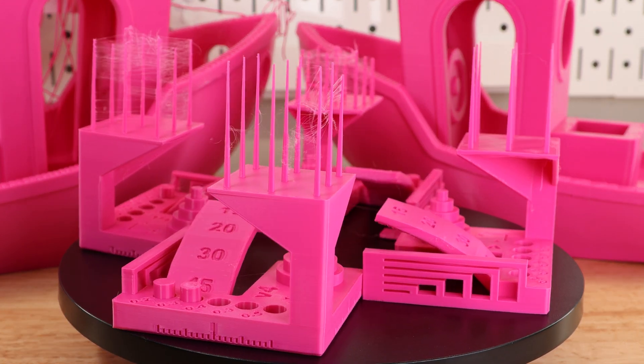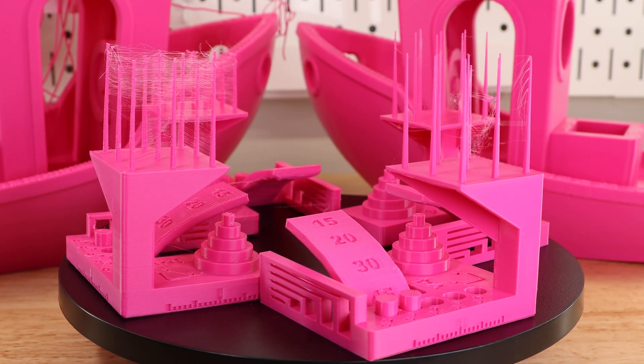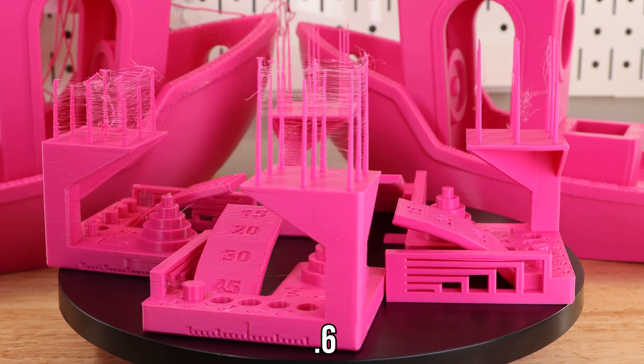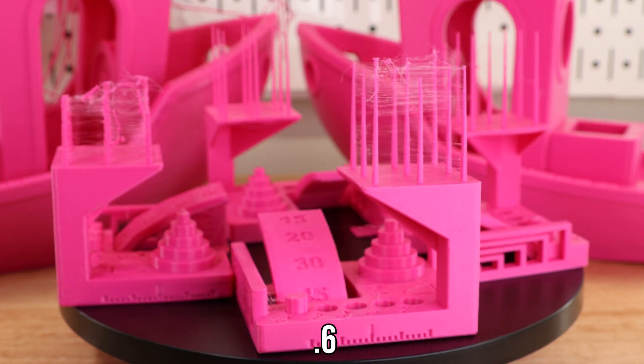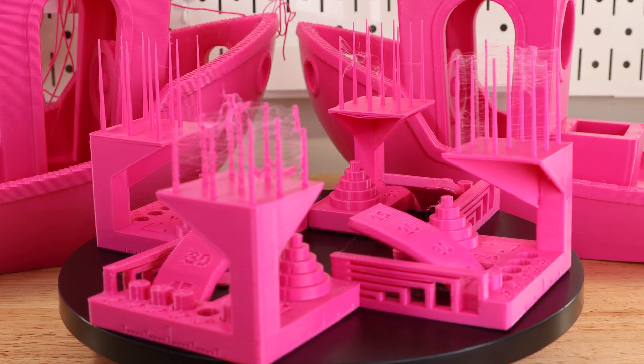Overhangs did just fine, so there's no news there. Clearances became an issue as the nozzle got larger. The goal was that the final print would have these cylinders fall out to test different size gaps. The spires at the top really only printed fine on the smallest nozzle. Again, don't use big nozzles for small details.